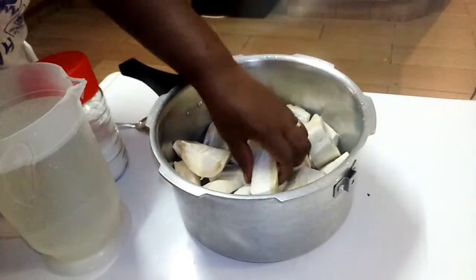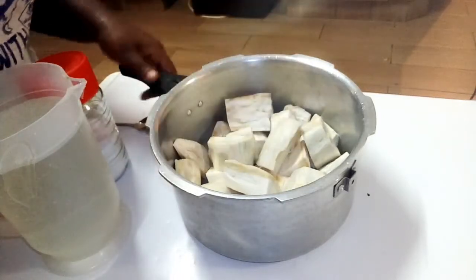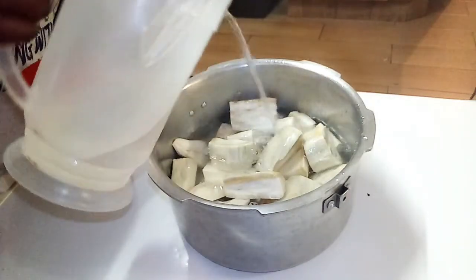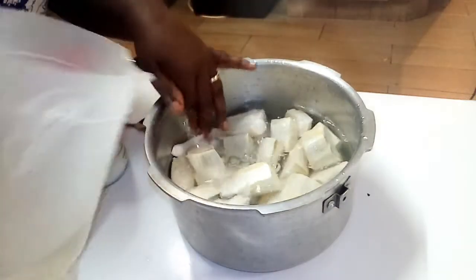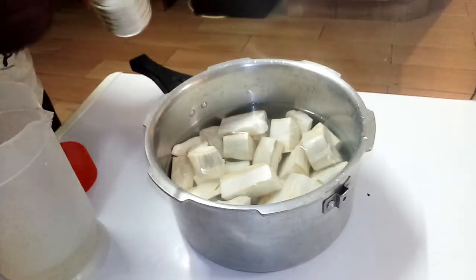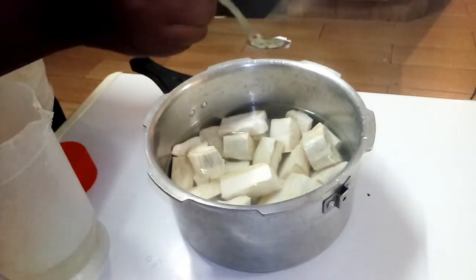I have washed my cassava — as you can see it's very clean. Next I'm going to add water. Remember, we are making boiled cassava, so I'm adding water just to cover it a bit. After adding water I'm going to add salt. The only ingredients you need for boiled cassava are water and salt.